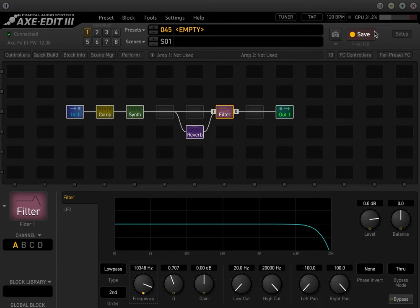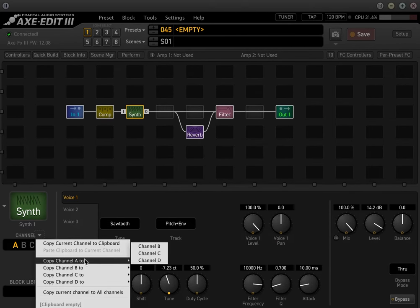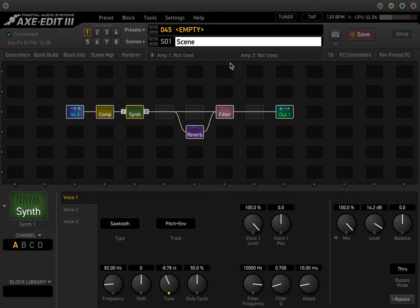Now for the fun part. Let's save this. I'm going to copy this channel to channel B and copy it again to channel C. In scene 1 we're going to make this the note E. In scene 2 we're going to make this the note C. And in scene 3 we're going to make this the note A. We're going to take the actual frequency numbers and adjust them in the frequency parameter, and then turn the track to off — so it just drones between each synth scene.